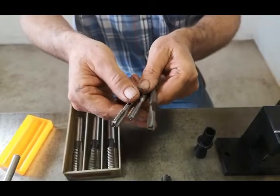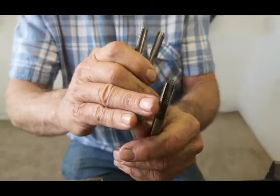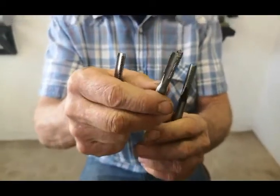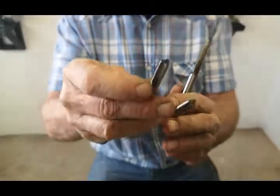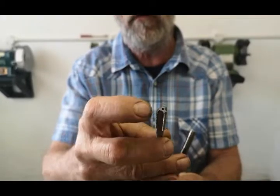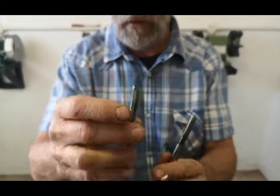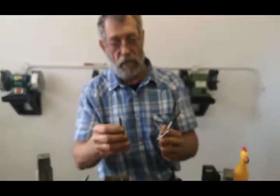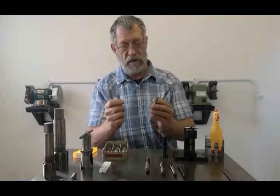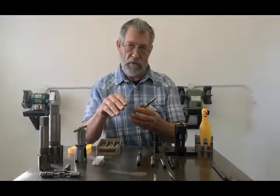These ones are eight millimetre. If you look at the form, you'll see number one is not full form; number two, you've got nearly full form — on the outside, the crest is not as high; and number three, you've got the full crest of the thread. The beauty of it is you can tap pretty deep down to the bottom of a blind hole. With these, the rule is: go forward two turns, break the shaving back, go forward, break the shaving back, and so on — because it doesn't have a chip breaker and it can't direct the shaving.